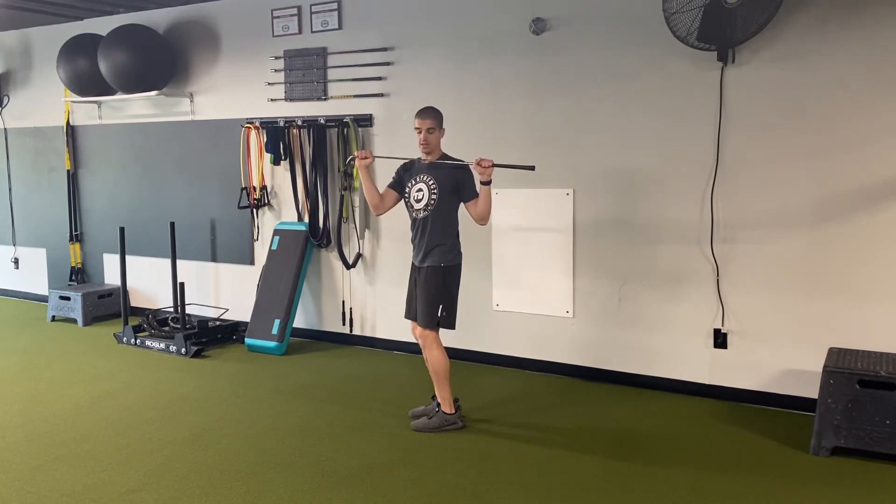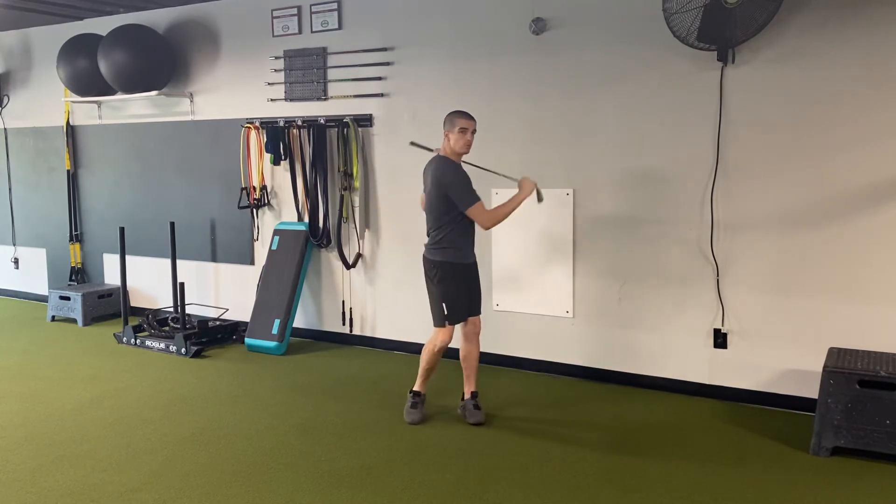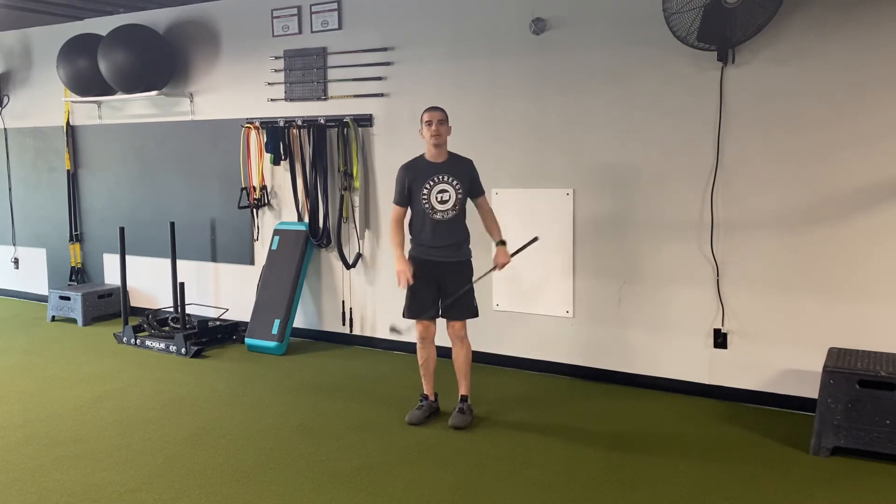I'm keeping this club tight to my chest, arms are kind of pinched down, so I got a little scapular retraction going on right here. We're working that rotation pattern that you would do in your golf swing, and we're also getting those legs warmed up. So that's reverse lunge to uppercut.